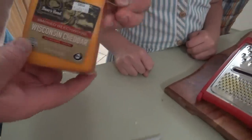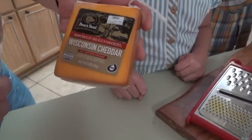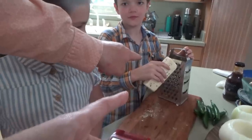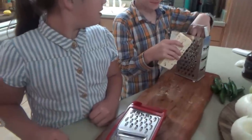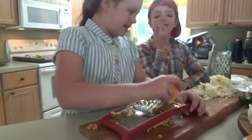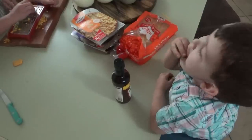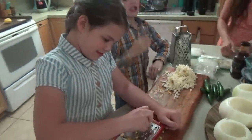This is where you want to take it to the next level. This is Wisconsin smoked cheddar - it's smoked really, really good and it's some of the best. We also have Boar's Head Pepper Jack. Jonah's eating some right now. You like that smoked cheese?